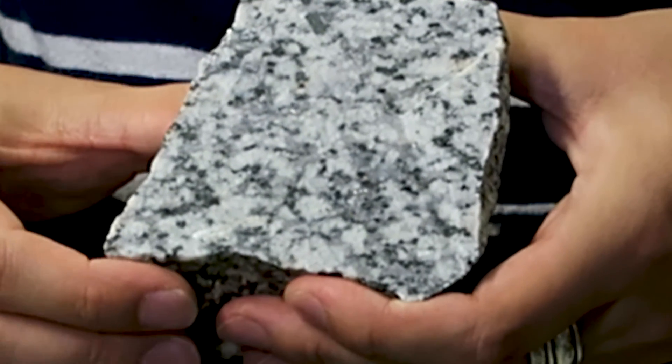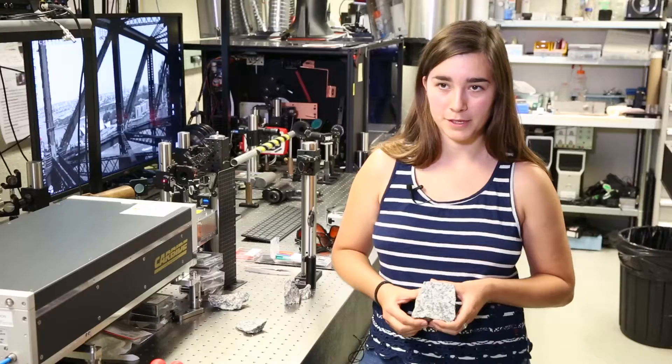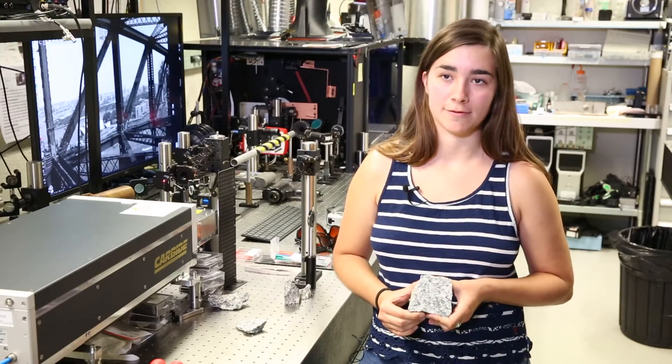It's a difficult aspect because granite is a complex material. What we have been doing is focusing on the black minerals because they are the most sensitive ones.